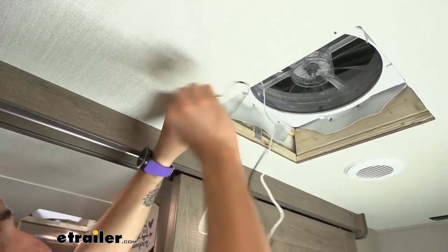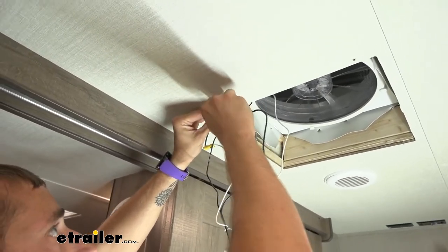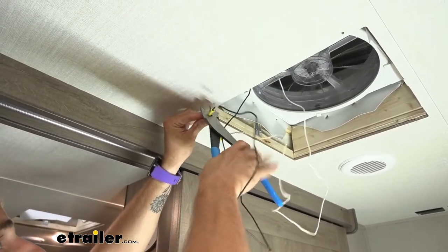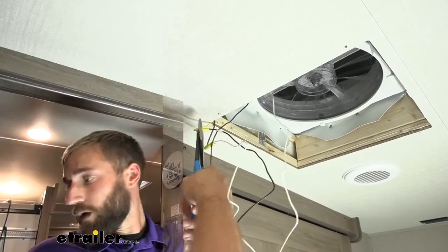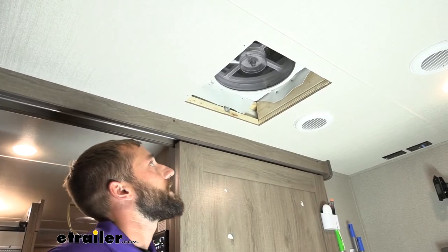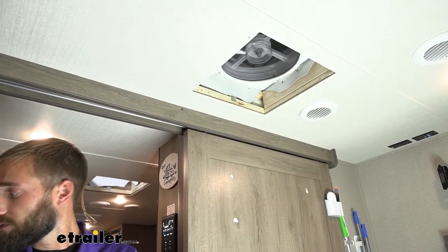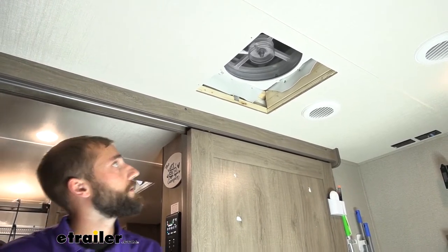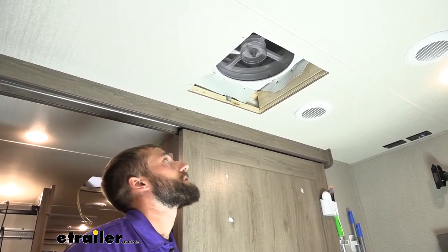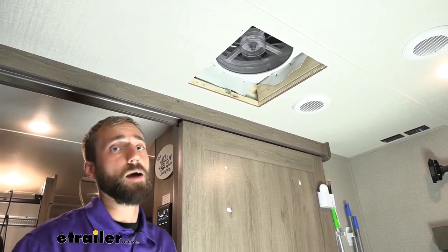We'll put our positive wire to our positive from our switch and crimp that in place as well. With our switch on, let's go ahead and test our vent — as you can see, we have power running to it and our fan's running. I'm going to flip our switch off, and as you can see, the fan is slowly coming to a stop, which means it has cut our power. So we know our switch is properly operating now.